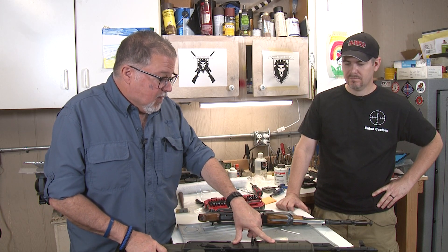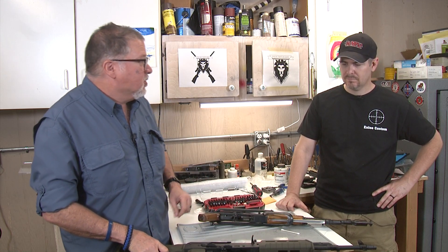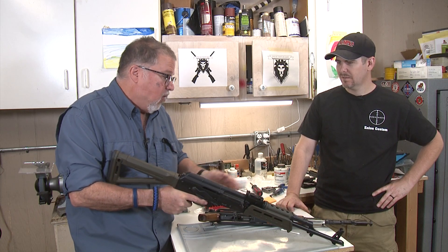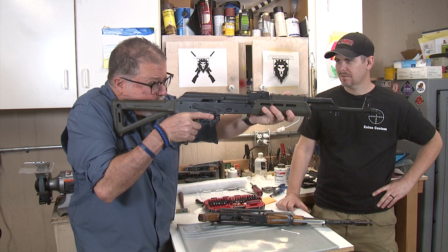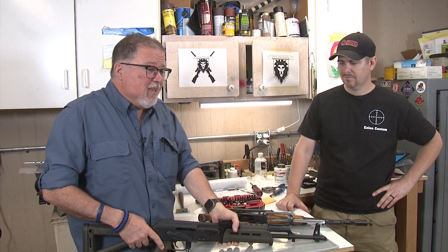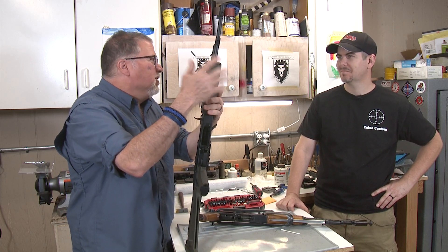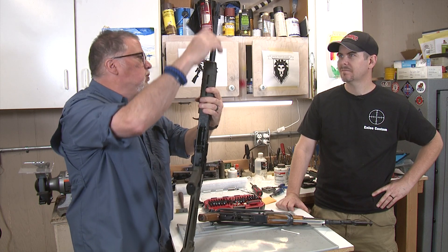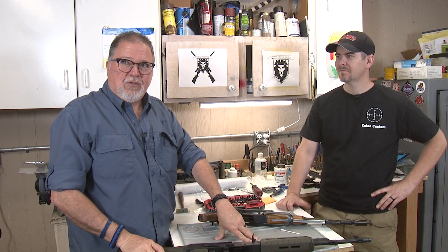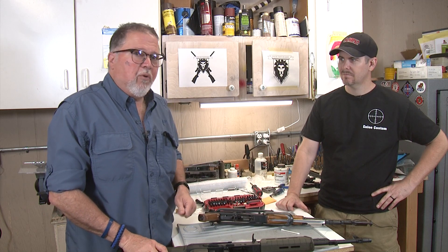The Magpul furniture has M-LOK attachment points, which is cool so you can hang accessories on it. The stock is pretty comfortable — for a rifle this small, it gives you a nice cheek weld. The only thing I didn't like is I couldn't see the front sight. If you're a purist, one downside is it doesn't come with a cleaning rod. For whatever reason they don't include it, but the gun is ready for it — all the holes are drilled and the hole in the stock is there. You can go to places like Gun Parts and get a cleaning rod for about eight bucks.